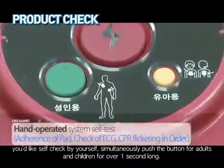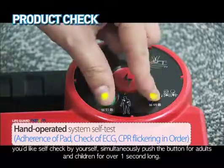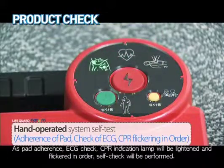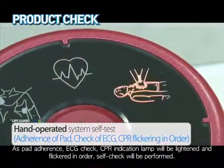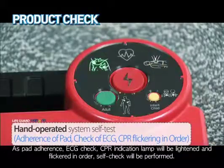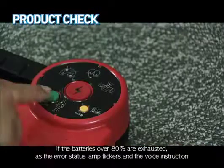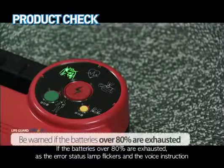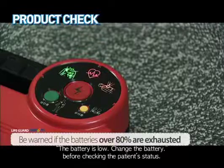If you would like to run a self-test yourself, simultaneously push the button for adults and children for over one second. The pad adherence, ECG check, and CPR indication lamps will light and flicker in order and the self-test will be performed. If the batteries are over 80% exhausted, the error status lamp flickers and a voice instruction will say the battery is low — change the battery before checking the patient's status.